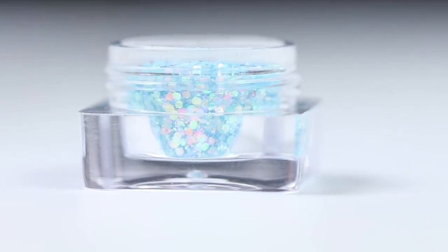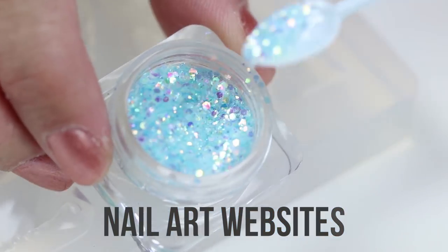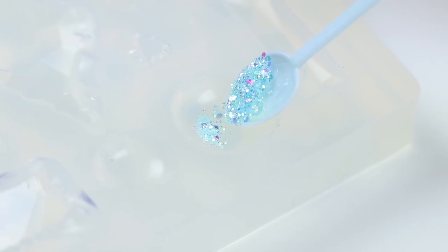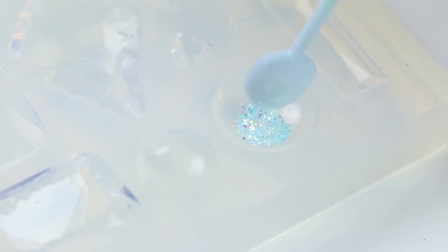A good tip when it comes to buying glitter is to look at nail art websites — I find that they offer much more variety than the usual glitter you find in craft shops. Spoon a tiny bit into the mold and spread it out slightly. I'm basically trying to imitate the look of clear slime covered with glitter. Now squeeze in some UV resin and use a toothpick to get rid of any air bubbles.